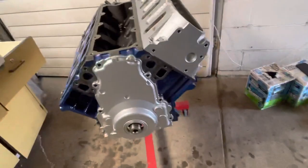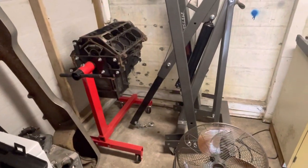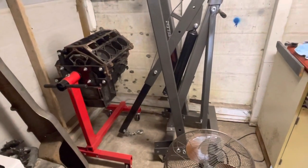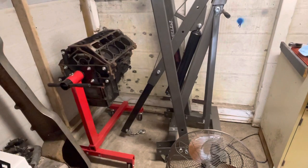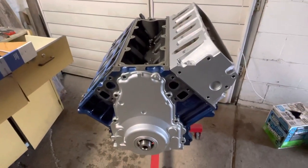The 5.3 is going into the '87 Caprice. We also have a 6.0 in the corner that still needs to be cleaned up and taken apart for a shop — that one is going into a '73 Nova.